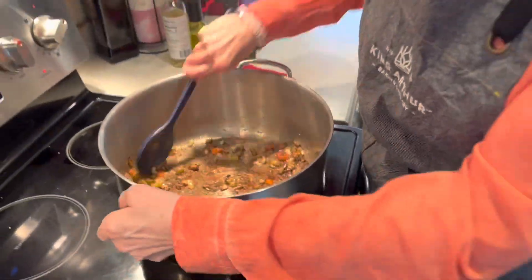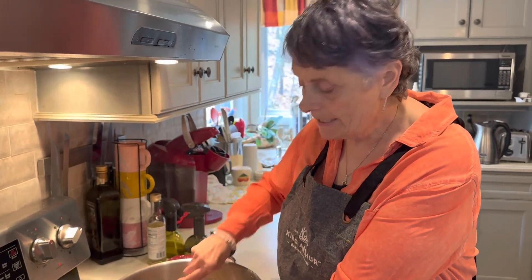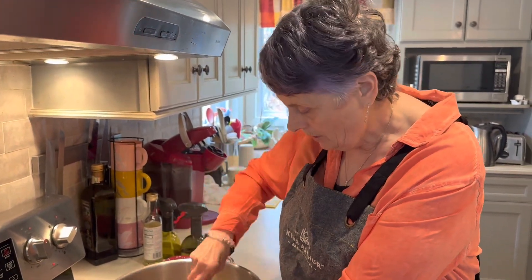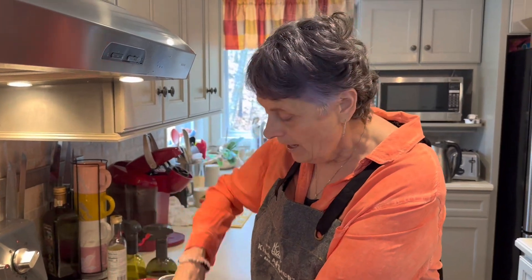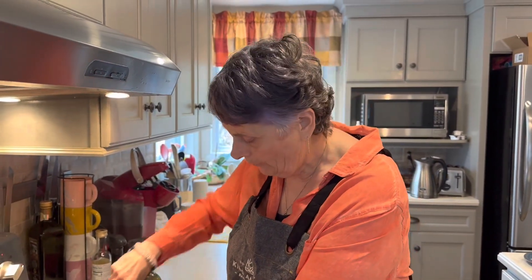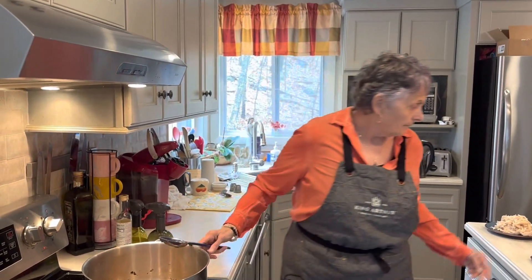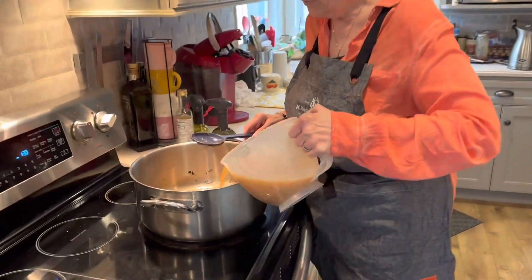Then we're going to add a pound of shredded chicken that's already been cooked, and six cups of either chicken stock or vegetable stock. I'm using a bone broth today because I like it — it's a heartier stock. So I'm going to add my six cups of bone broth.